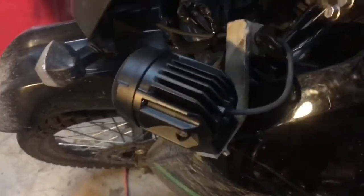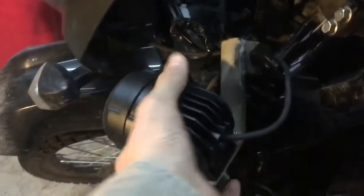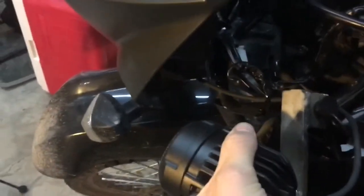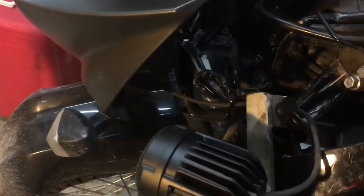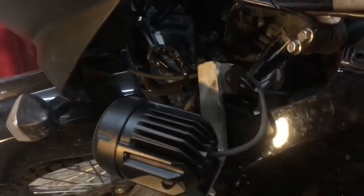They're nice and compact. I put the lights in close to the bike, which I wanted, and they're pretty stable. I could possibly rotate this around the bar, but if you tighten it down far enough, they're not going anywhere.